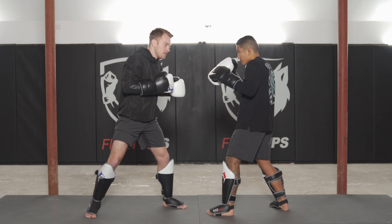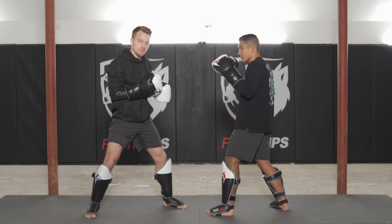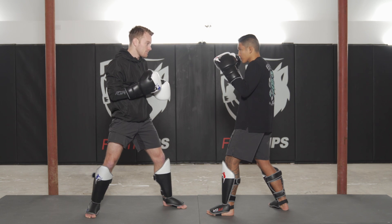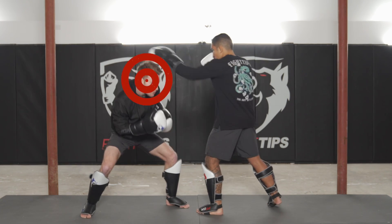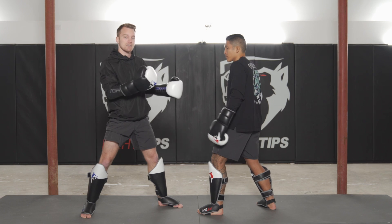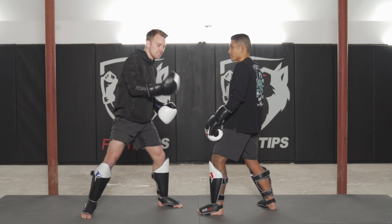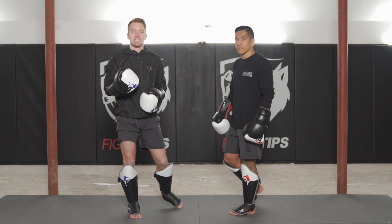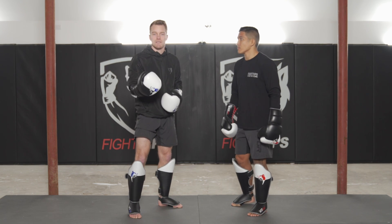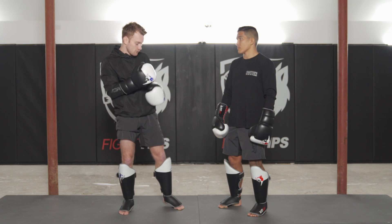Drop the hands — it's not likely that Vince is going to go to the body because the body's protected but the head is open. So Vince is going to be thinking he has to hit the head. He starts throwing punches, I go into head movement mode — I'm baiting him to throw to the head so I can take the target away, make him miss, then make him pay. This is the concept behind the Philly shell. Floyd Mayweather wants people to throw punches to the head, that's why he drops the lead arm.